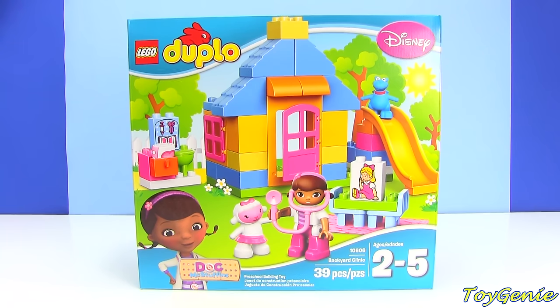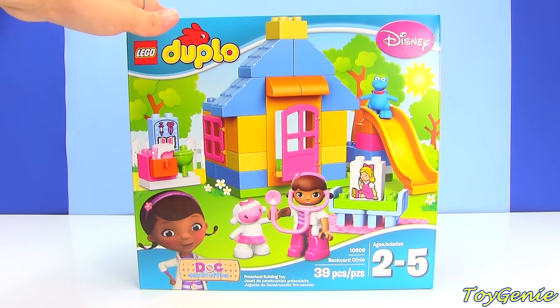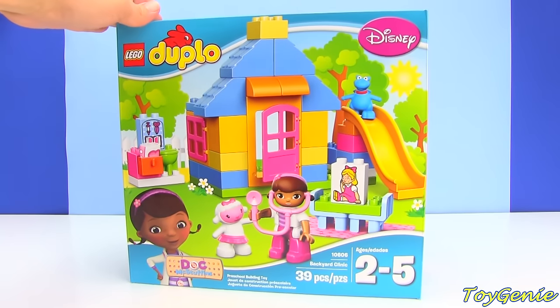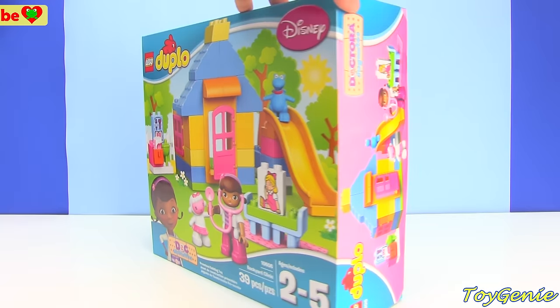Hey guys, this is Toy Genie here, and today we have the Backyard Clinic Doc McStuffins LEGO Duplo set. This set has 39 pieces — super super fun — so let's open it up and start building.